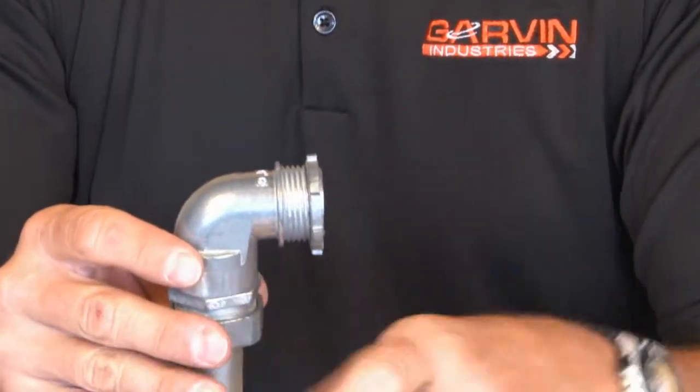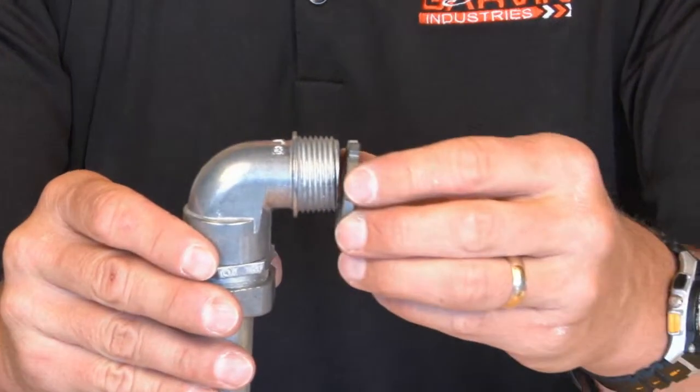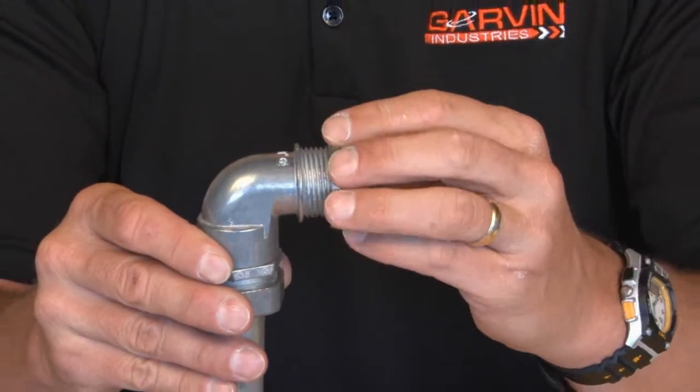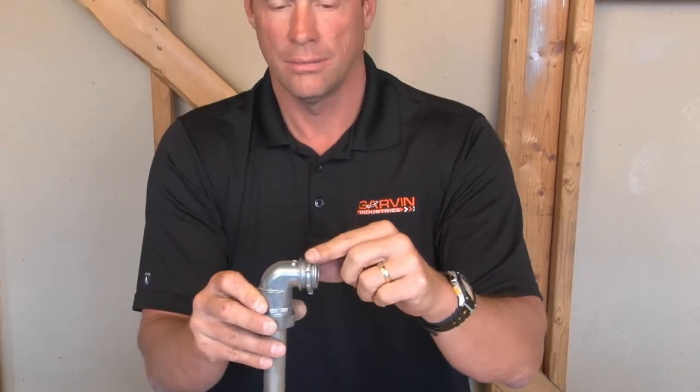Finished. You're ready now to mount it to the box — remove your lock nut, attach it through the knockout opening, re-tighten it on the inside of the box or enclosure, and you're done. You've got your 90-degree turn and you're ready to pull wires.